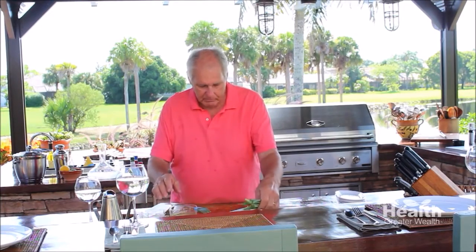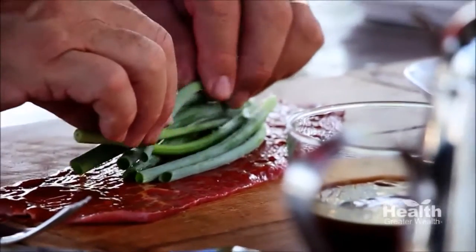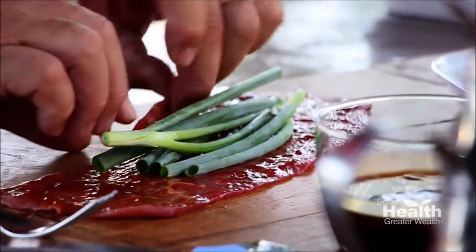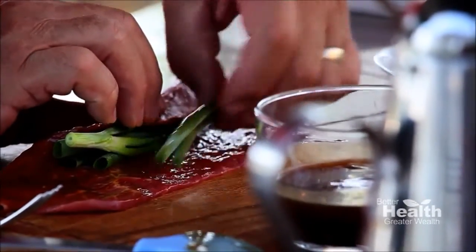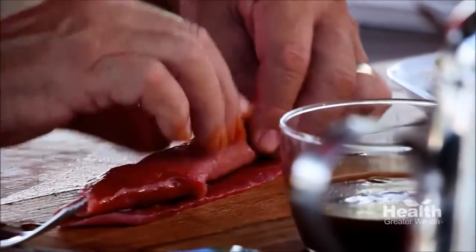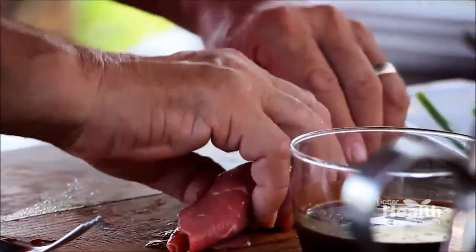Now I'm going to take some scallion and just put it here like this — maybe that's too much. Then I'm just going to roll this up, rolling it towards you so you can see it a little better. As tightly as you can, just kind of roll it up like that. There you go, and then we're going to put this on a platter and take this to the grill.